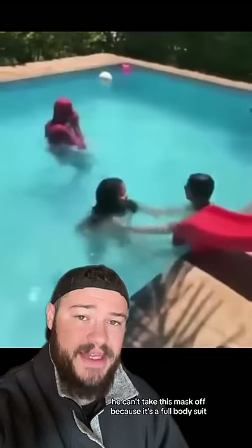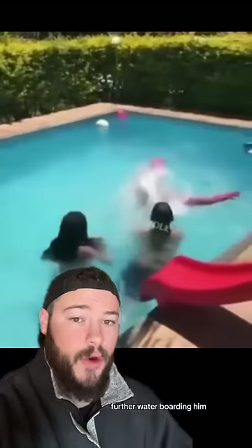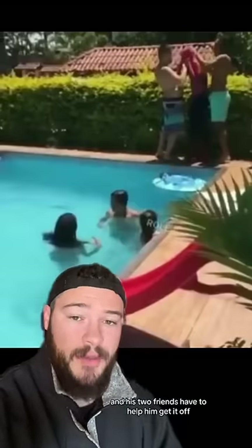The only problem is he can't take this mask off because it's a full-body suit. To make matters worse, these two kids start splashing water at him, further waterboarding him. Eventually, he gets out of the pool and his two friends have to help him get it off, and he's fine.